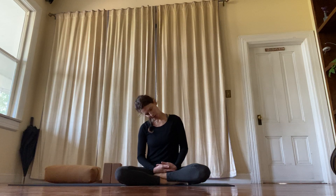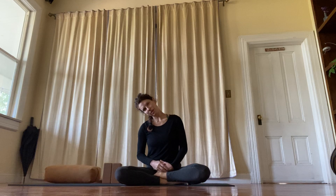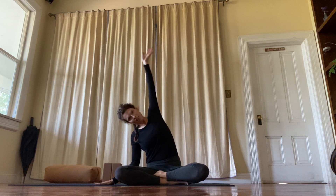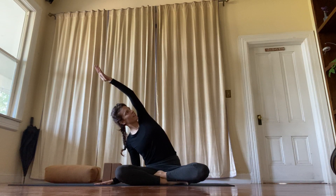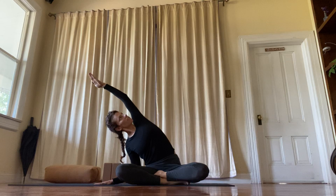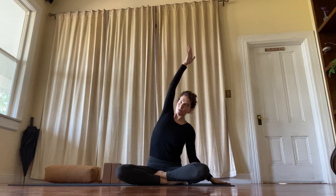Let's go right ear to the right shoulder — I'm not going to mirror you, so you're going to do the opposite. Up and over. Roll the top shoulder back. Look up. Roll both shoulders away from the ears. Reach. And come up.